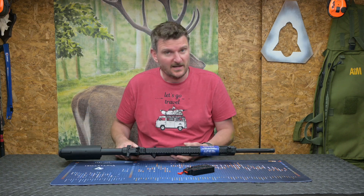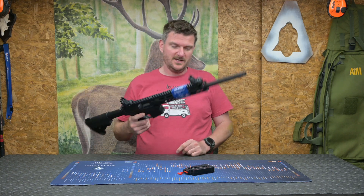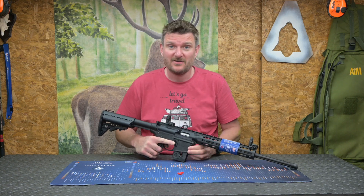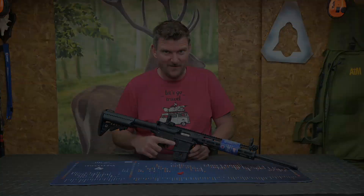Stick with me — like, subscribe, comment, click the notification bell, and we're going to do some shooting with this over the coming weeks. And there we go — have a nice Saturday, beautiful weather in England at the moment. Thanks for watching, bye for now.